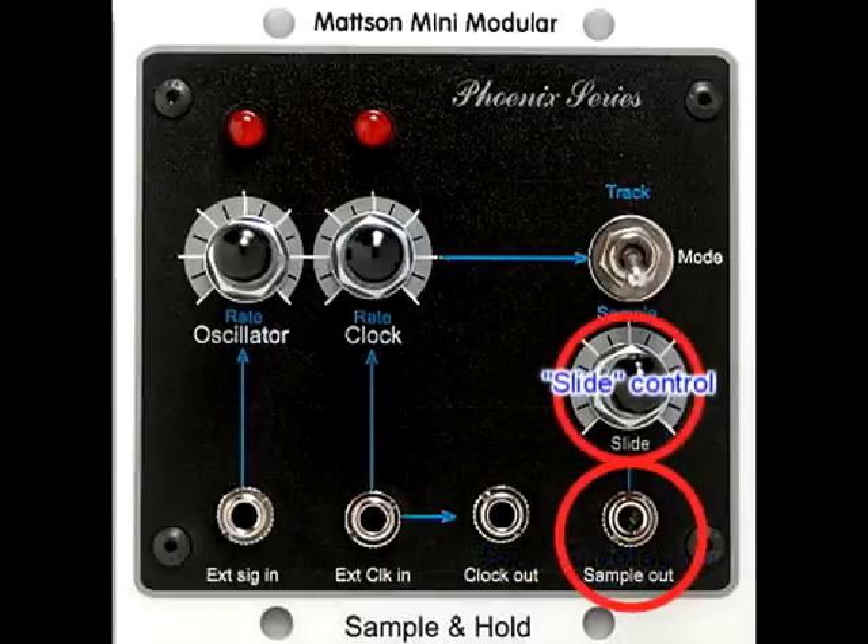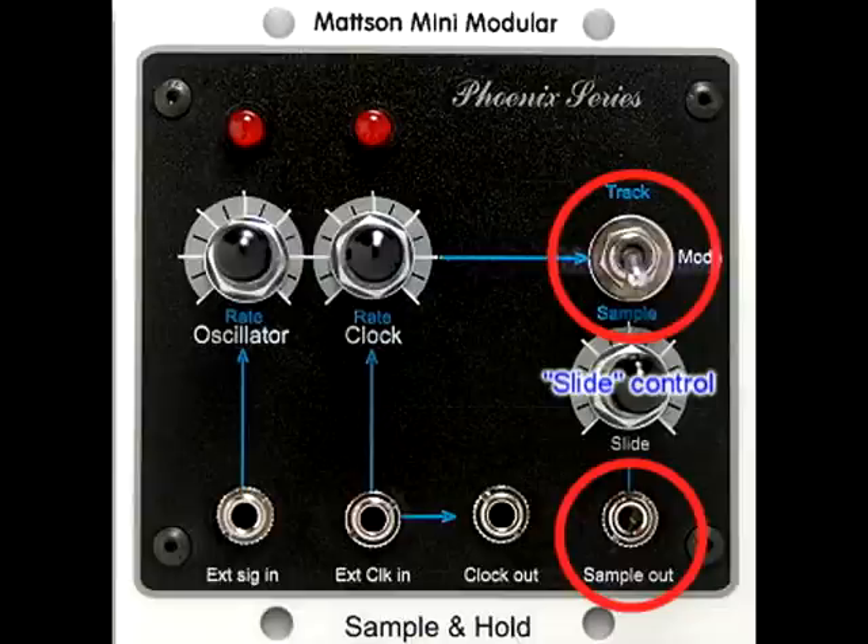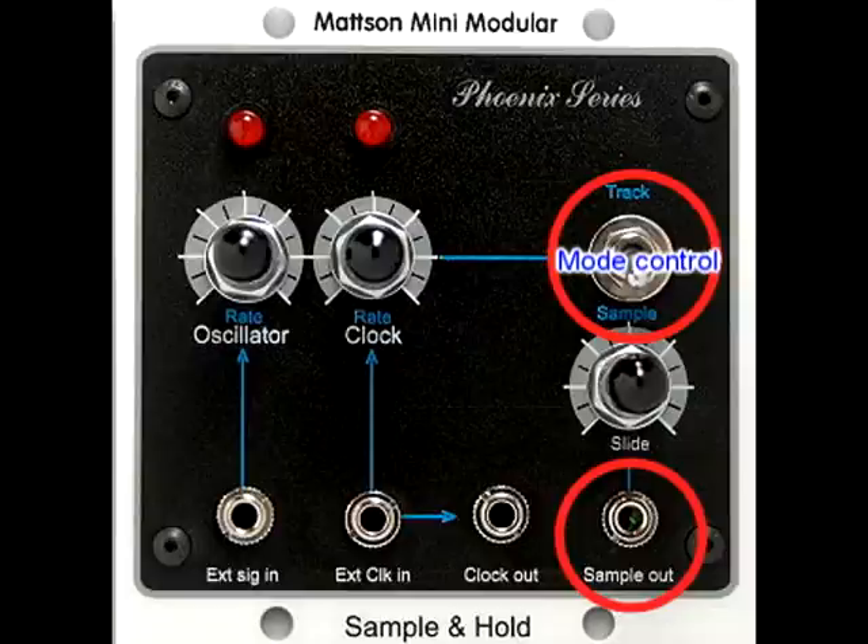The slide control allows the user to adjust a lag rate on the output. It is a rate control for a rudimentary internal lag processor. The mode control switch allows the user to select either Sample and Hold or Track and Hold mode. The track and hold functions will be described in the Sample and Hold applications video.